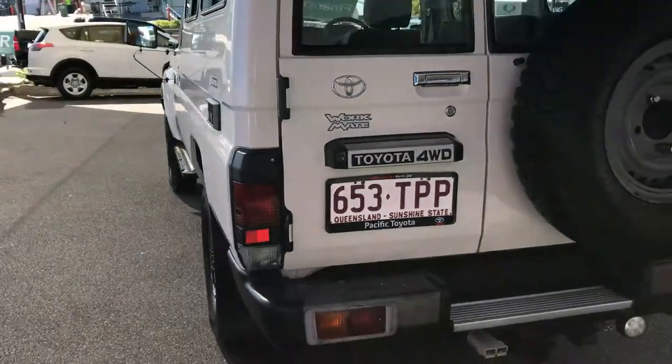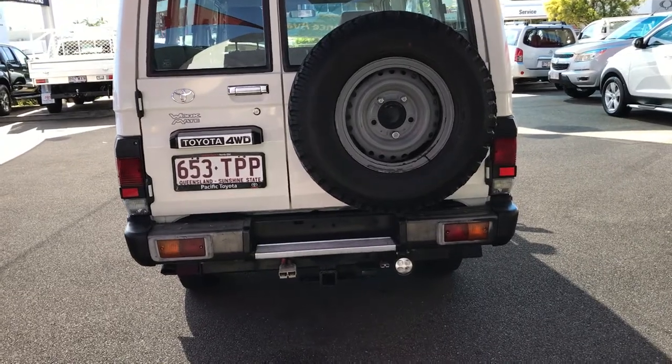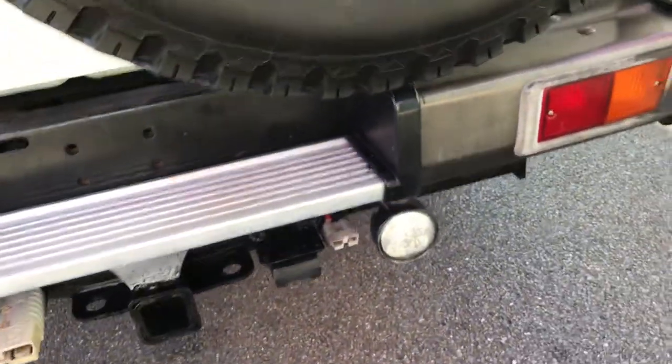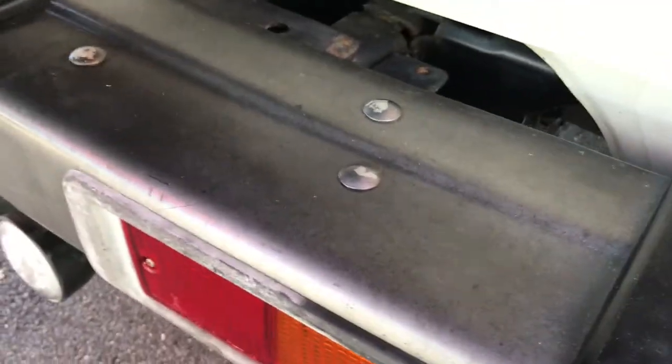Take you to the back. Got your tow bar on the back with all your trailer plug wiring. Fairly standard — they always have a few scratches just on the back here. That's fairly normal, just from people jumping in and out with boots on and stuff like that.